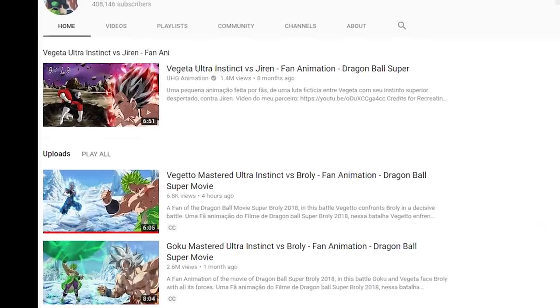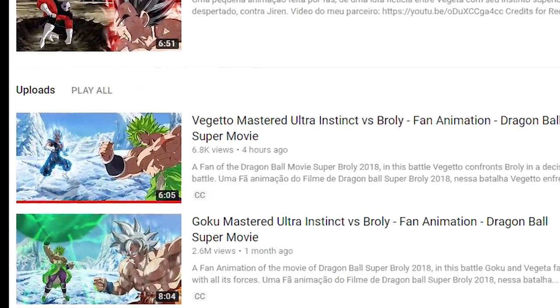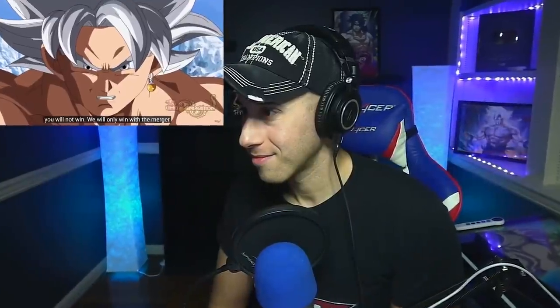What is going on everybody? Welcome back to Master of Media. I am excited because UHG has released the second part to his Broly fan film animation — though I shouldn't call it a fan film. I've been waiting for this and I'm really, really excited that it came out. I even got on my Goku Dabbing Shirt.